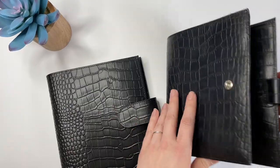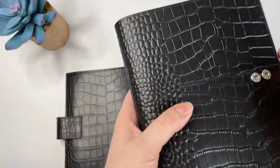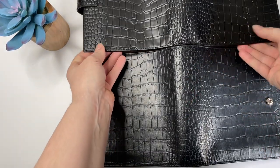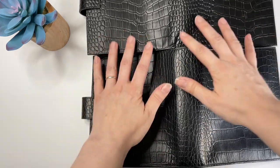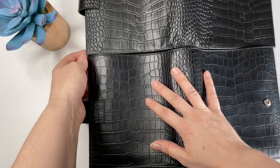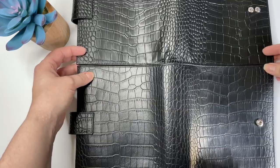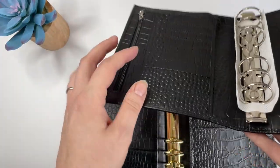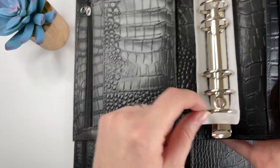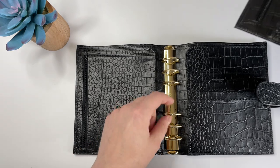Let's open them up and lay them out. Gillio is on the bottom and Moterm is on top. I mainly just want to see the edges. I think the width is almost exactly the same — pretty close. These are both 30-millimeter rings. The Gillio rings are a lot more expensive — these are cross or Krause rings, like the Lamborghini of planner rings.